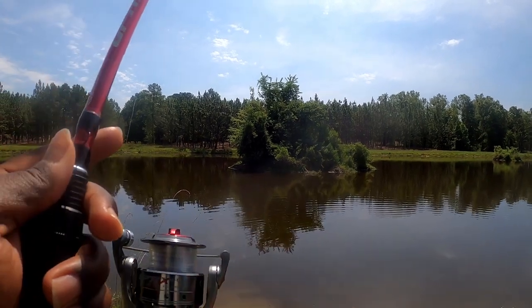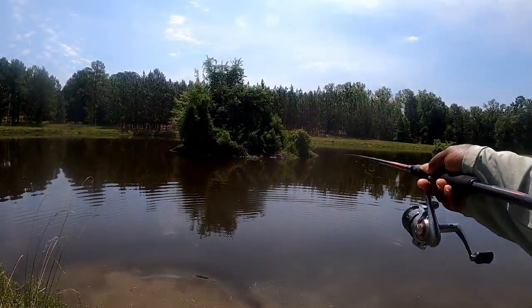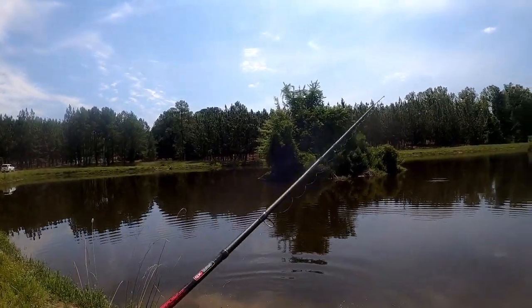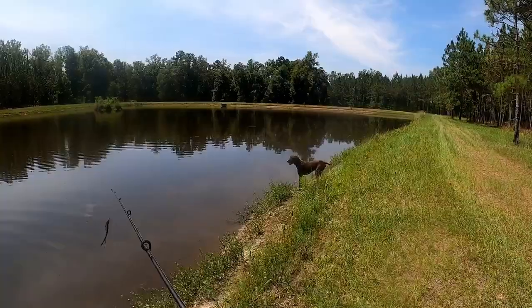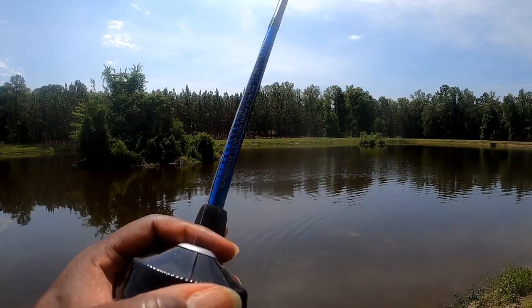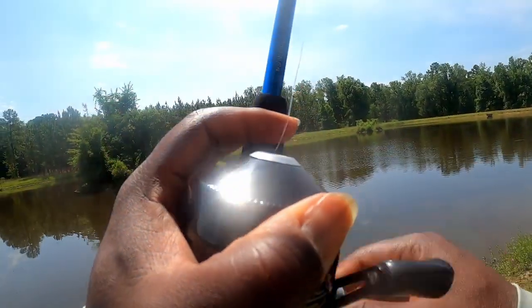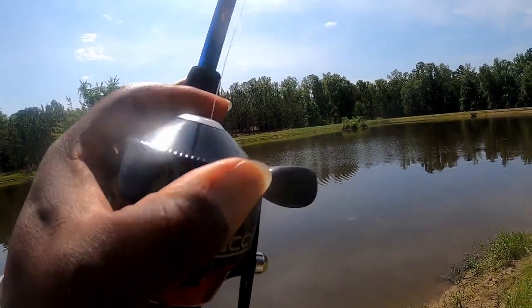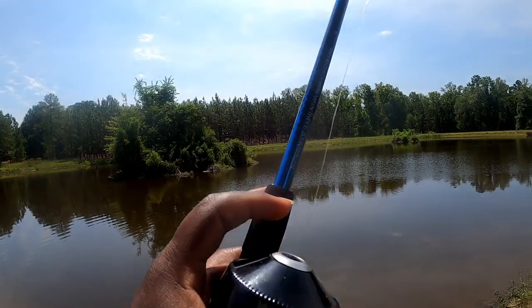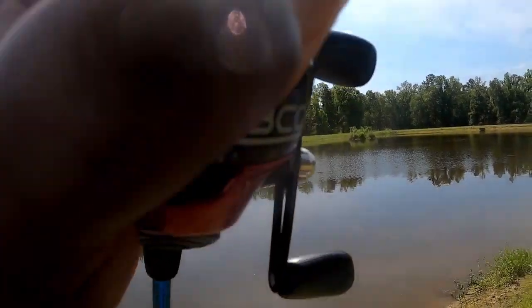Did you catch something? Oh crap — boy, you probably had a bite, you just didn't know it. All right, I'm going to throw you back out there now. Remember how I showed you — just lift up with your rod. Let it go, let go the button. And you're going to do the same way: you lift up, shake. See, I ain't touching my reel. So you bring it back down like this. Lift up, shake, bring it back down. Lift up, shake. And that's what you do.